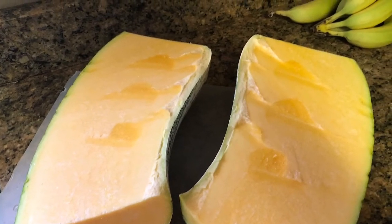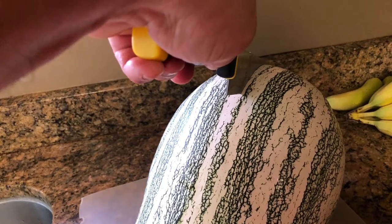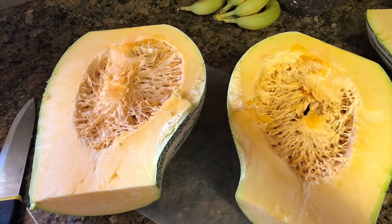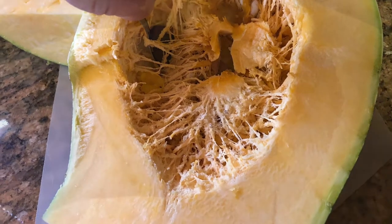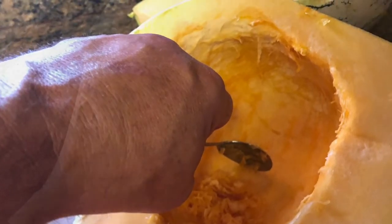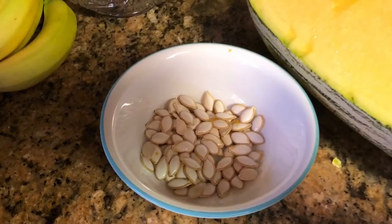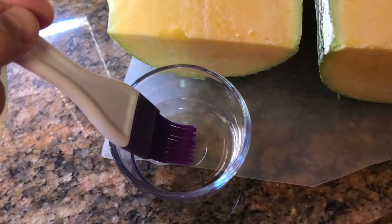Some people just use the neck, but I also split the base part of it. That's where you're gonna have your seeds and membranes, but we can scrape those out — that's fairly easy to do with a spoon. You can throw it all away, or you can separate out the seeds and use them for your garden next year, or roast them like pumpkin seeds. I'm gonna use them for my garden next year.